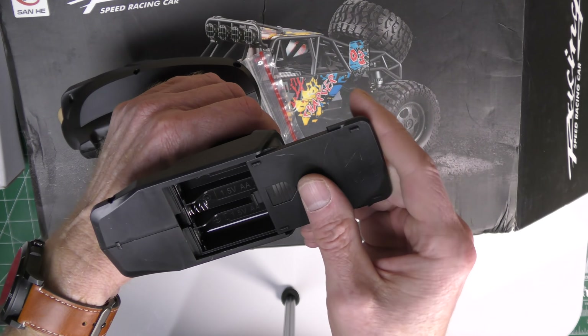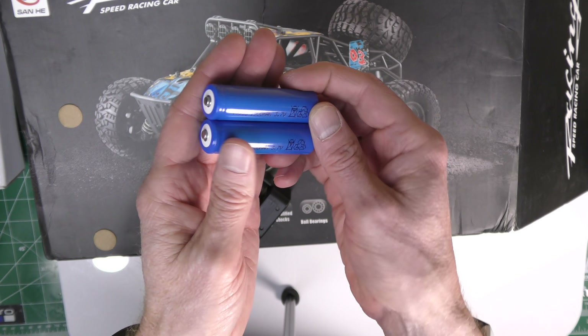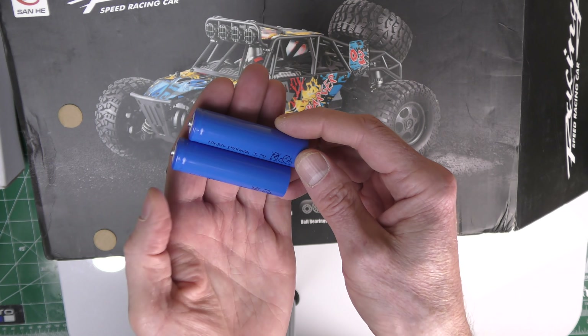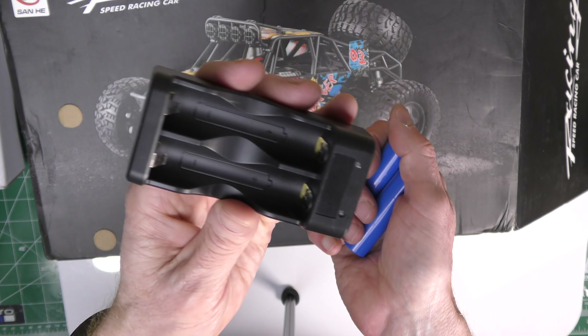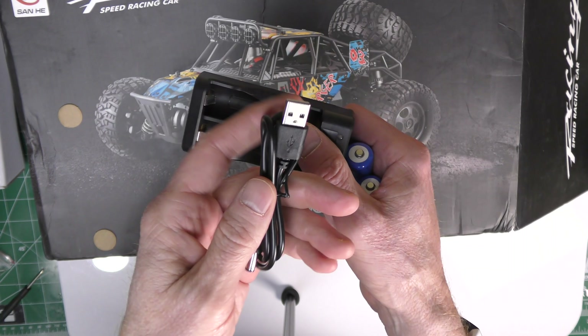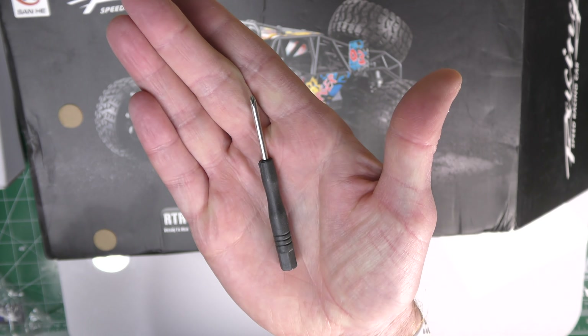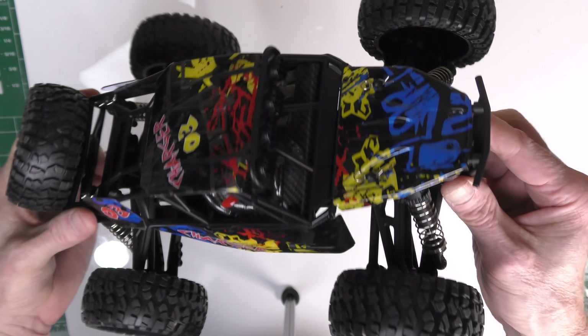Also included in the box where the controller was are two large 3.7-volt batteries at 1500 milliamps each. Plus you get a charger for these batteries and a USB cable that plugs into the charger. You also get a super tiny Phillips screwdriver.